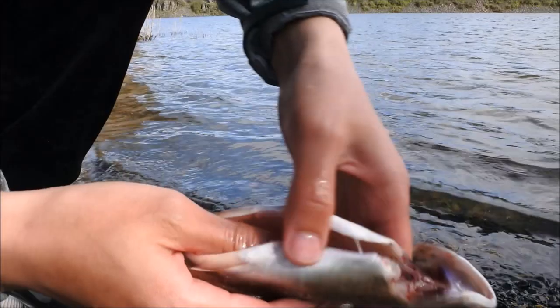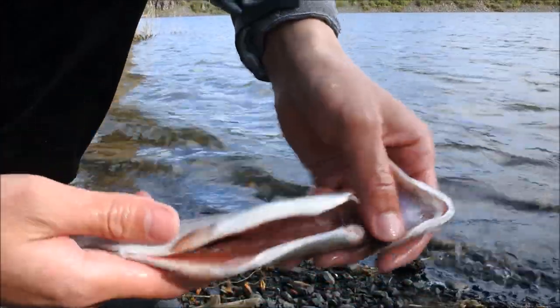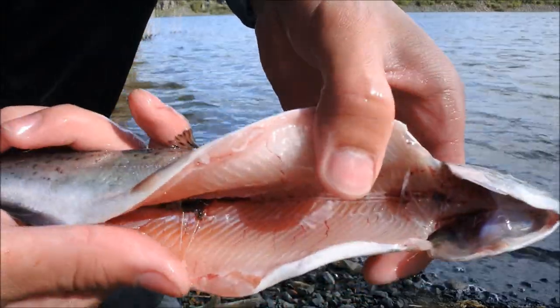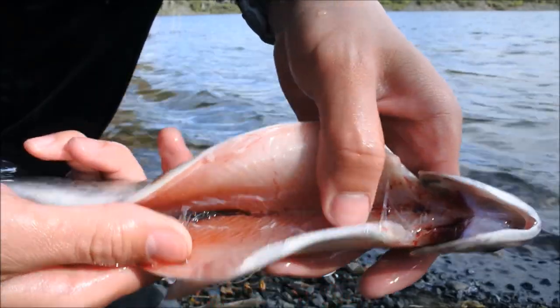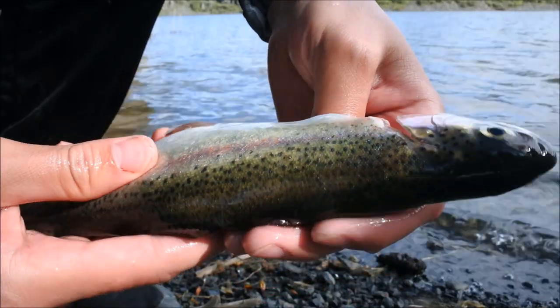You have a clean, perfect trout ready to go on the grill — no gills, all the guts are out. Look how clean that meat is. I should clean this out a little bit more, but you guys get the point — see how tender it is? Perfect meat to eat.